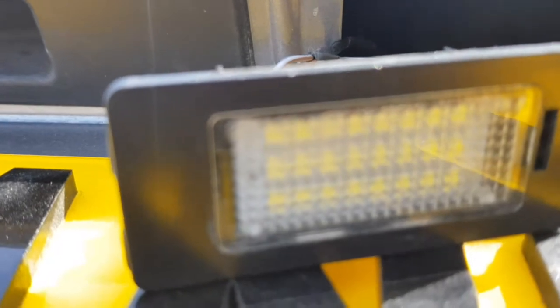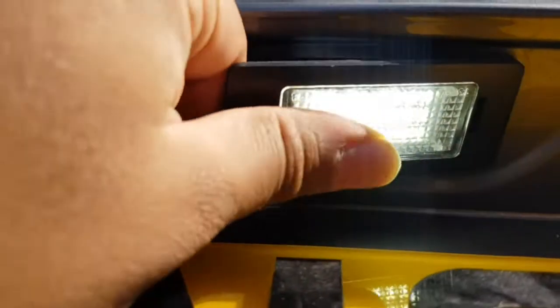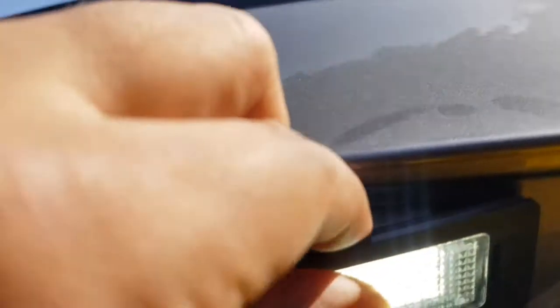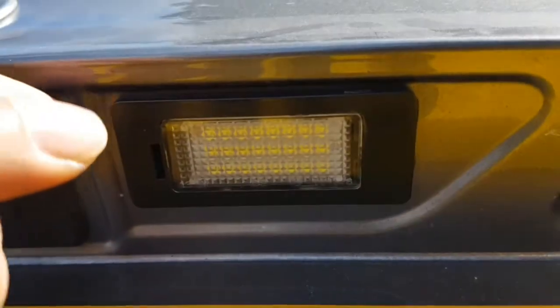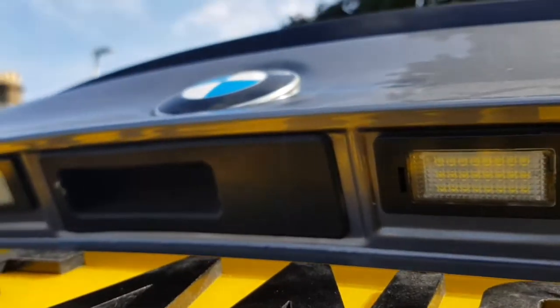It should be working now — just plug and play. Moment of truth — yes, they are working! See that difference guys, it's a very big difference between the old lights and these new lights. Make sure you get them the right way around. You should be able to just easily put them in. It was the other way around because of this bit here. That's it — nice and easy, very steady, very firm.